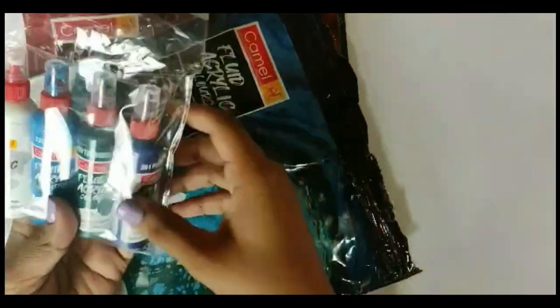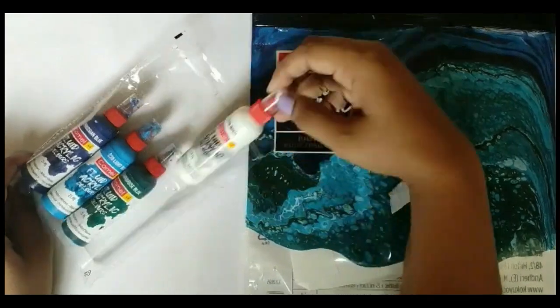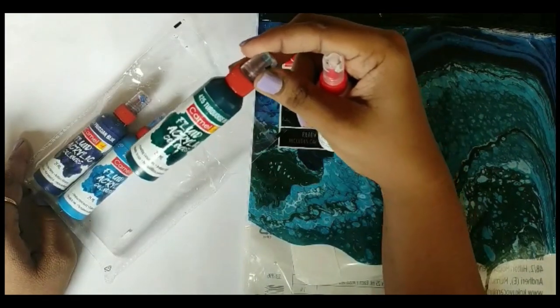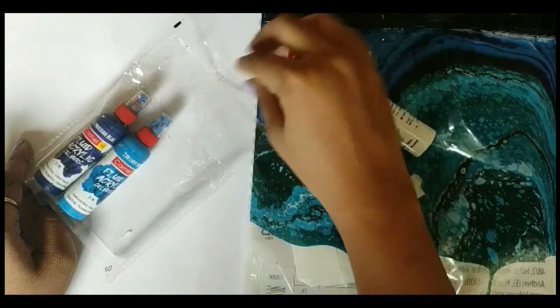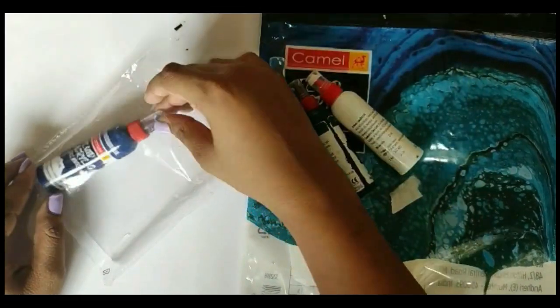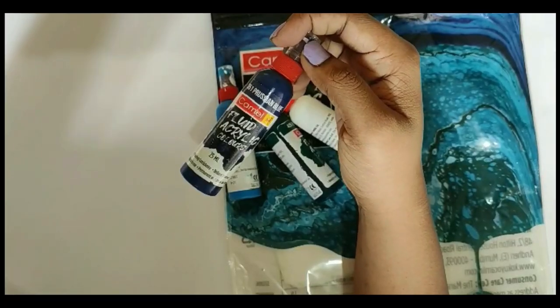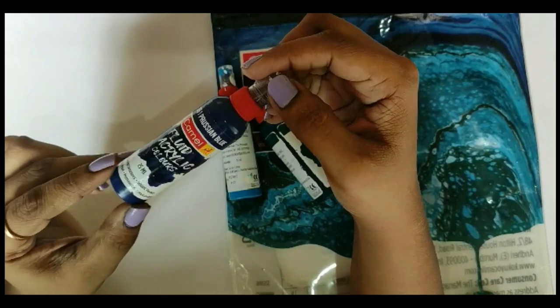It has a ziplock package. These are the colors from the Aqua series: 478 White, 425 Turquoise Blue, 239 Light Blue, and 351 Persian Blue.